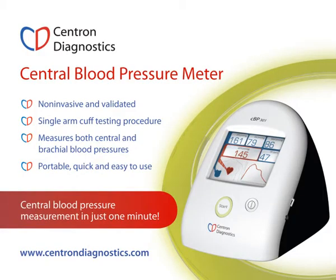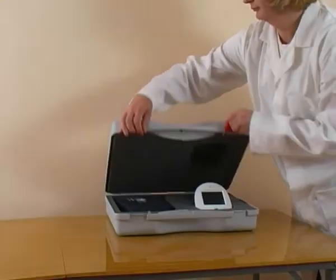The CBP301 is the first instrument to incorporate measurement of central blood pressure in a standard automatic arm cuff monitor. This short video demonstrates its operation. Your instrument is packaged in a carry case containing the following items.